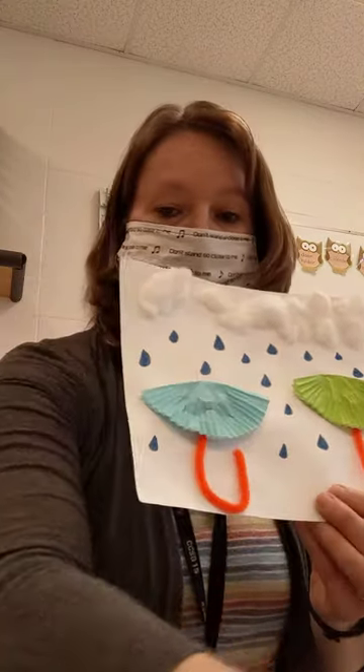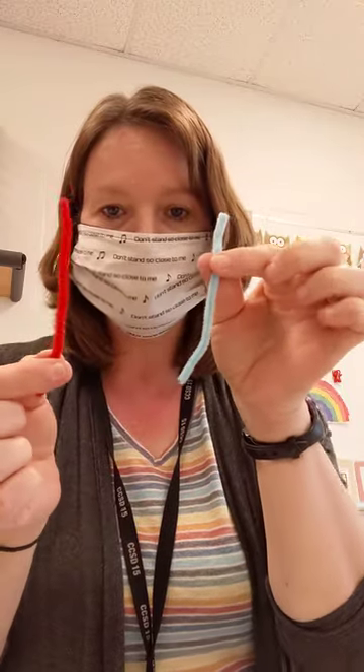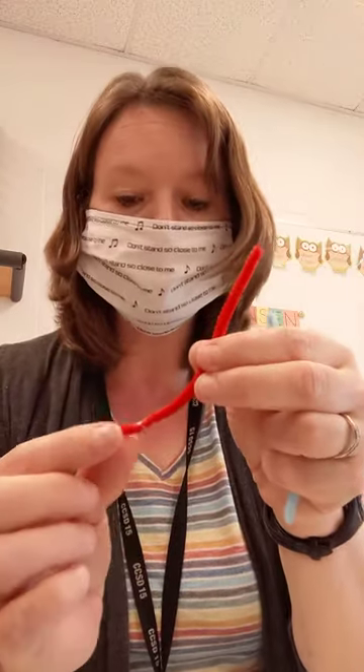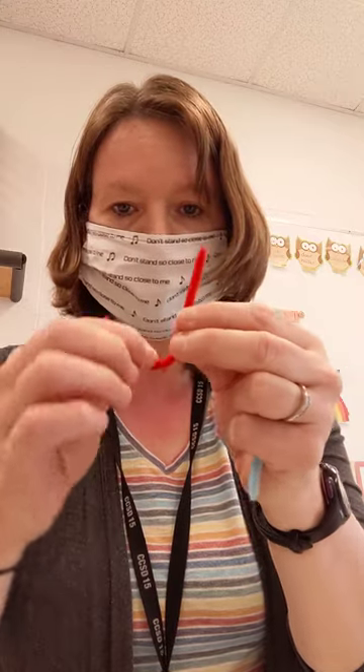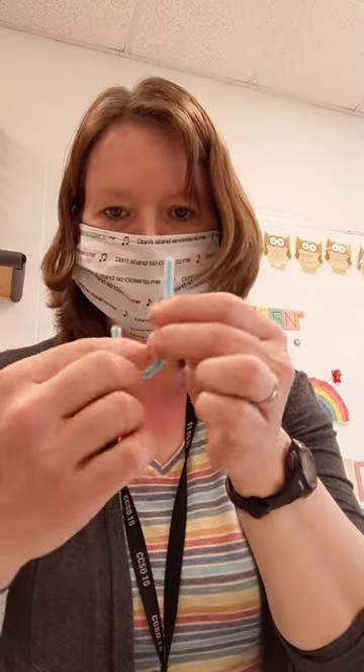First, you're going to take your pipe cleaner pieces. You should have two — two pipe cleaners, all different colors — and you're going to bend it up to make it look like a hook. That's going to be the handle for the umbrella.